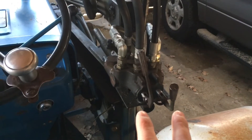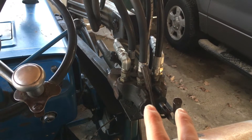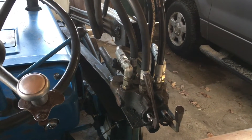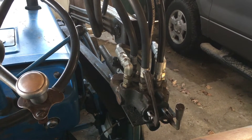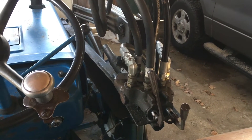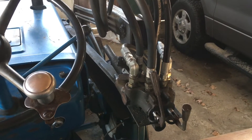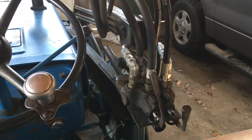The loader on this tractor uses a two-lever control. All modern tractors will have a joystick instead. The loader valve is mounted up on the loader, which is the traditional place for it on older tractors. There are some newer compact tractors that actually have it integrated into the fender right next to the driver's seat.